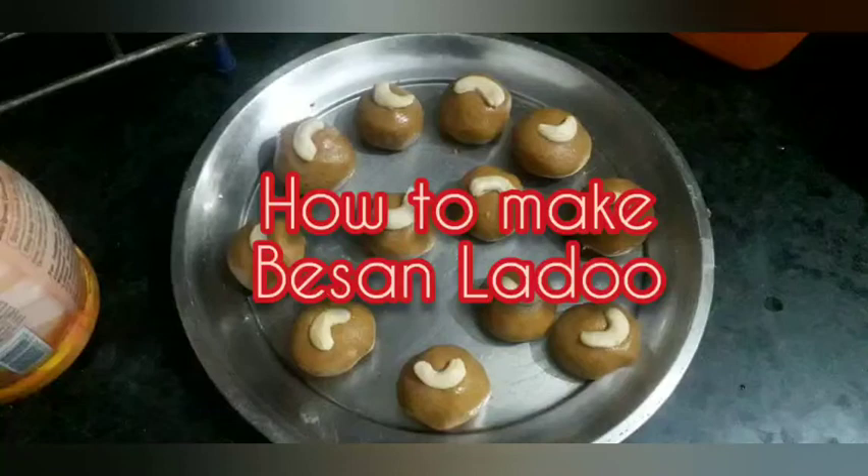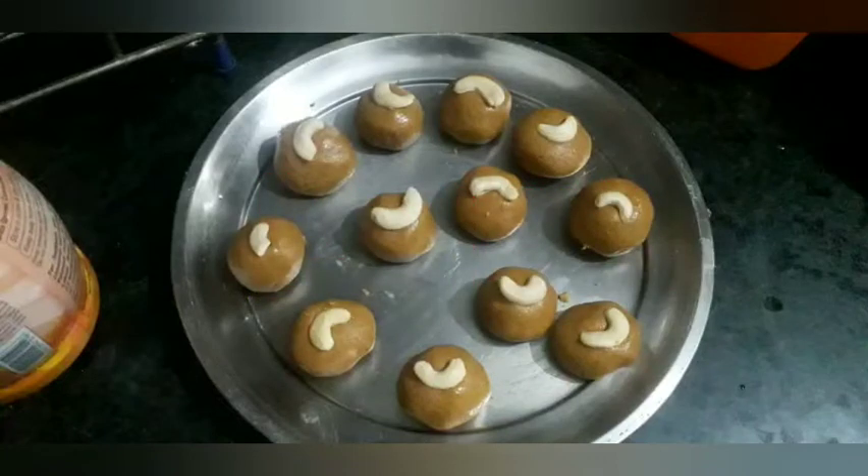Hi guys, welcome to my channel. On this special day of Akshay Tritiya, I am going to share with you a recipe of besan ke laddu from my mom's kitchen. So without further delay, check out its ingredients.